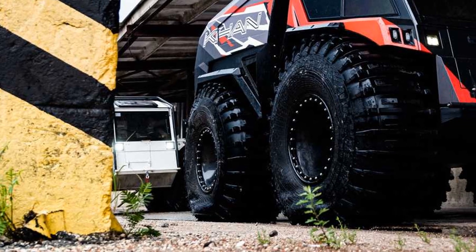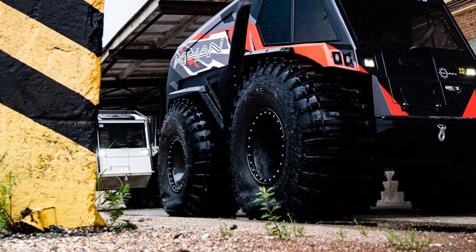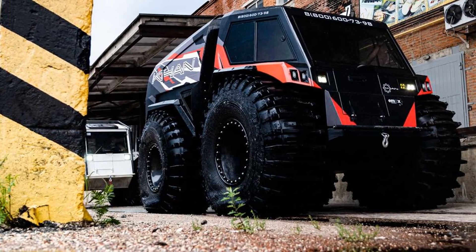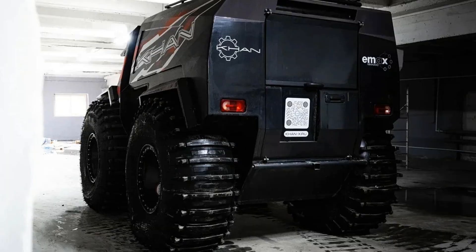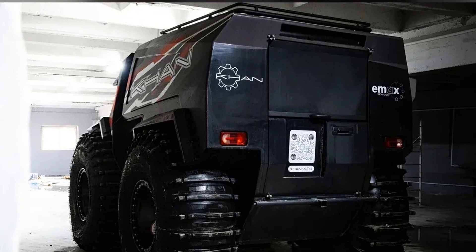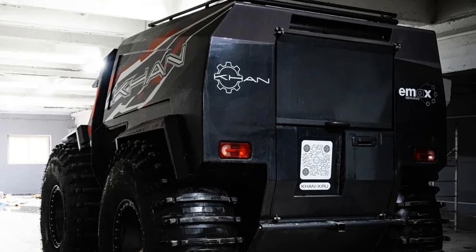In order not to be stranded in the tundra or taiga with dead batteries, the all-terrain vehicle can be hybrid. In addition to the electric motor, a diesel generator capable of delivering 5 kilowatts of electricity will be installed. This will allow you to either charge the battery or drive with limited power as long as there is fuel.